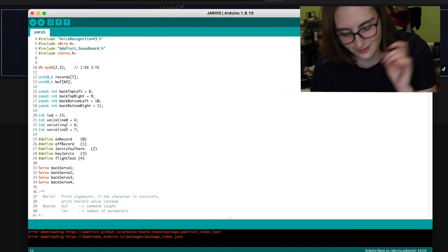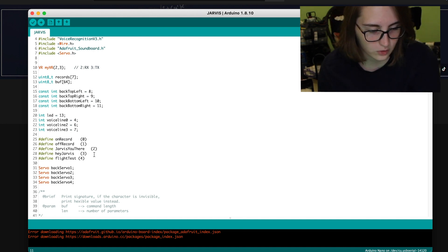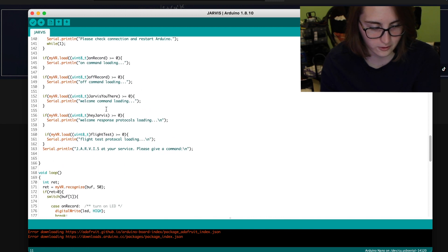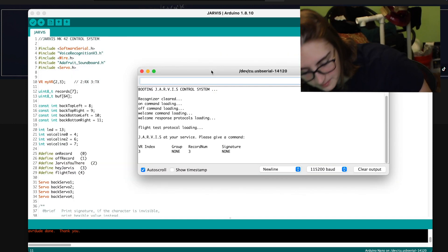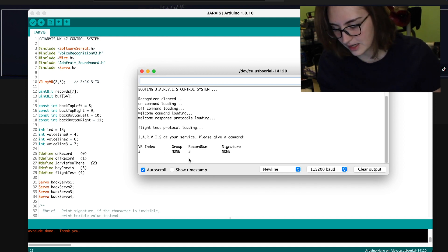It's actually on the Arduino. Here are the commands I've already recorded — got the on and off, and then we have the 'Jarvis, you there?' command. This is set to the second command — that's where training it to a certain number comes into play. Got my servos in here, and we scroll through to the commands. It recognizes the command and then it'll play my voice line. Let me just run this code. If you open the serial monitor — I made this look cool. I think it's kind of fun. Now if I say 'Hey Jarvis,' it shows you right here that it recognized what you said — command number three — and then it spits out the program. That's basically how this works.